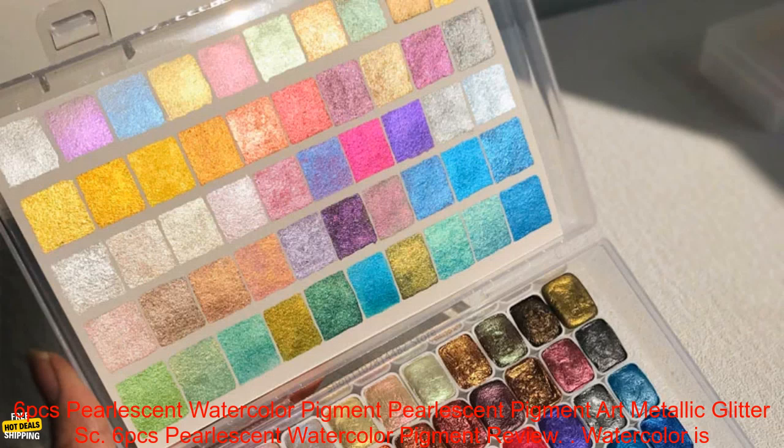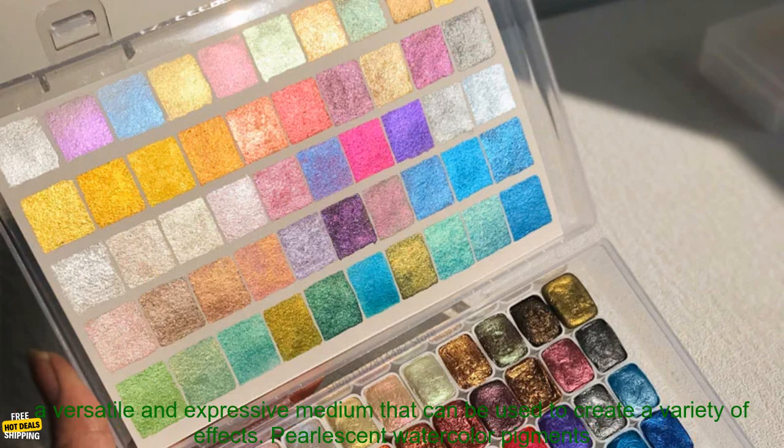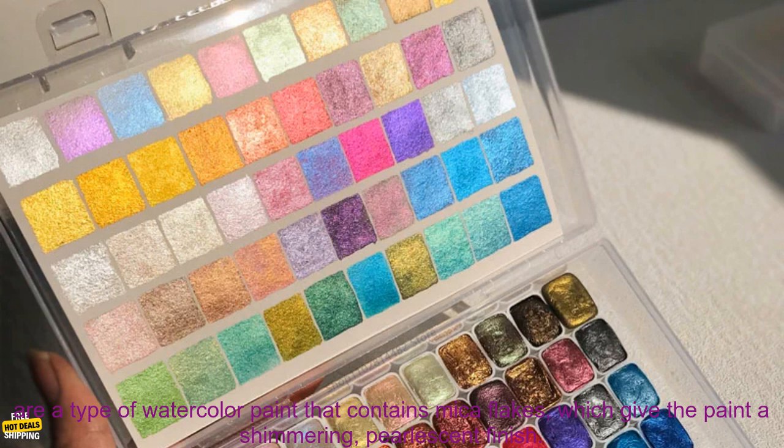6PC's Pearlescent Watercolor Pigment Review. Watercolor is a versatile and expressive medium that can be used to create a variety of effects.